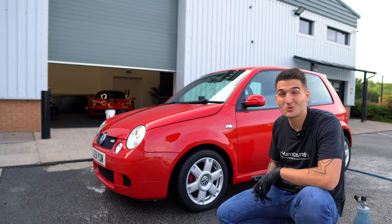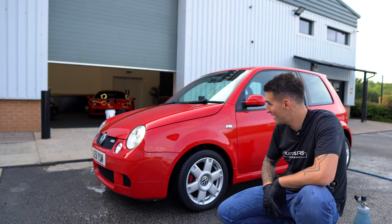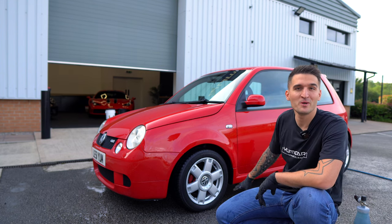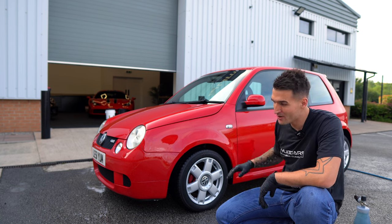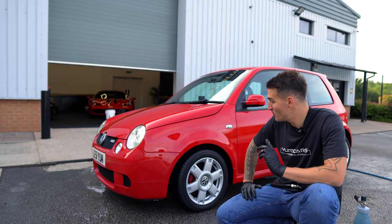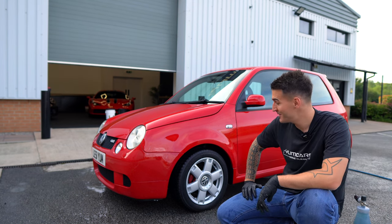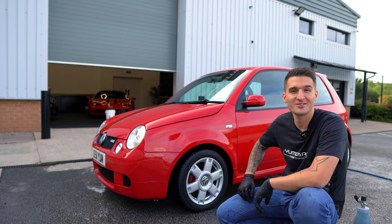That's the first part of the maintenance wash - the wheels, my most enjoyable part. As you can see I've got a little bit of overspray on the car, which is exactly why you do the wheels first. If you get overspray or foam from any product you're using, it doesn't matter because you're going to give the car a thorough rinse anyway. I'll see you all on the next episode where we continue talking about the pre-wash and contact wash stages.